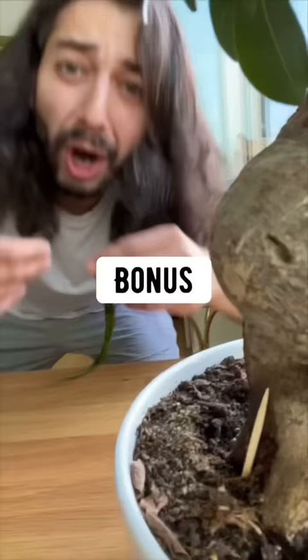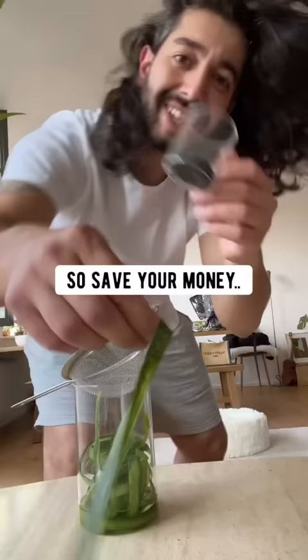Fondless ants and mites hate the bitter taste of cucumbers, so place them on the soil and they'll stay away. Save your money and make your own fertilizer. Cucumber peels — magic.